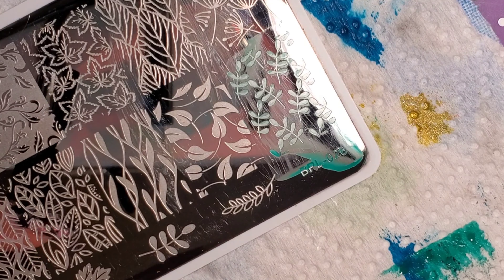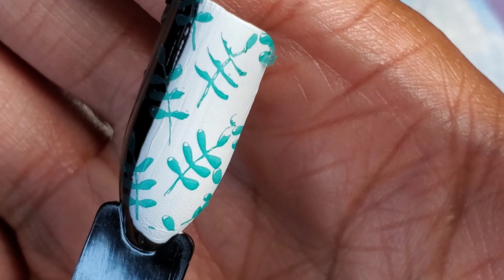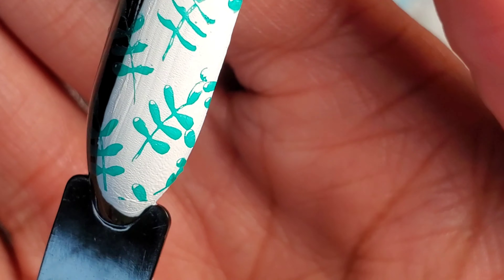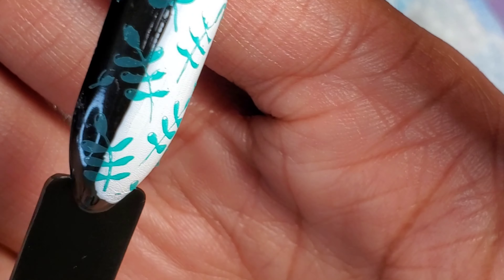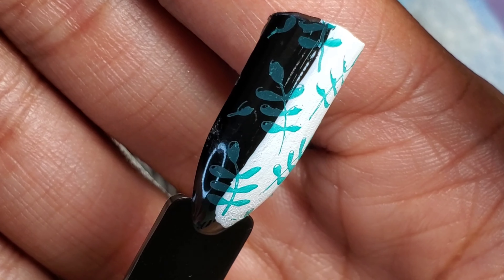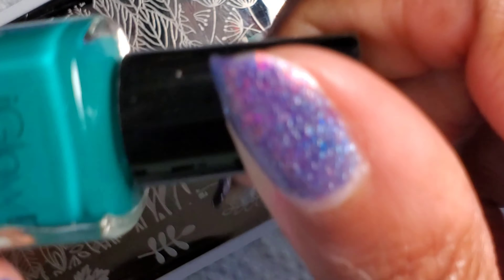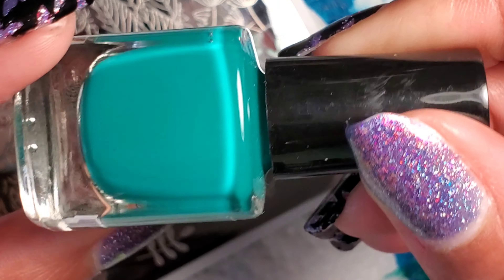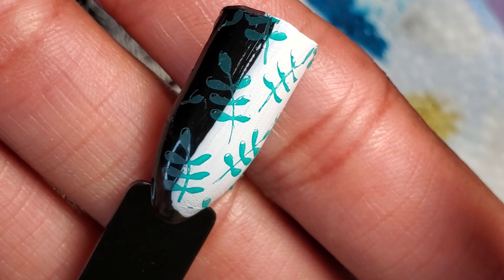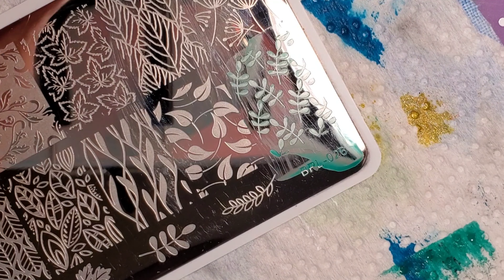We're going to look at how this stamped. I feel like it stamped okay — I don't think I got the best pickup on that, but it stamped okay over white and not so great over black. It's not quite opaque over black, but it's a darker green and it's not the worst stamping job for a 40-cent polish.